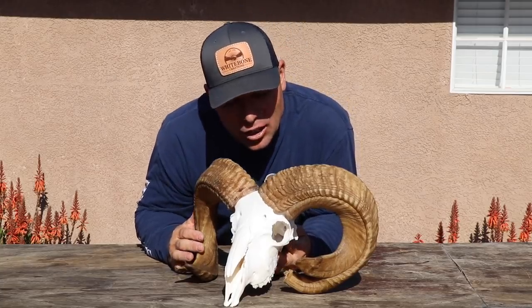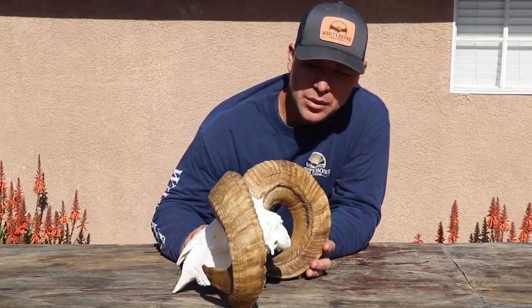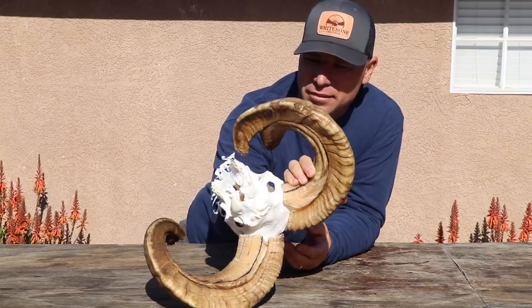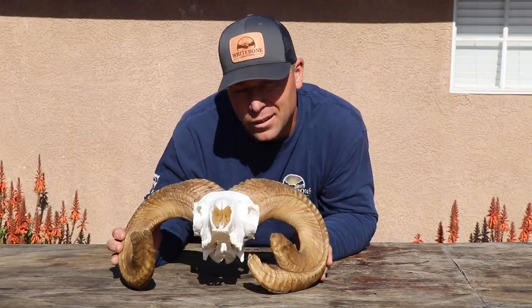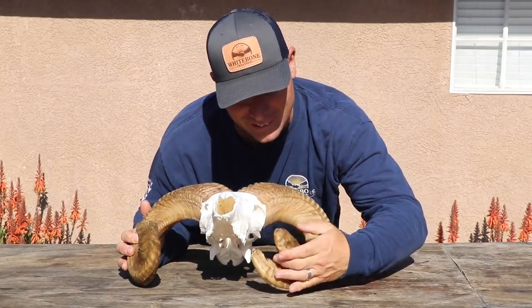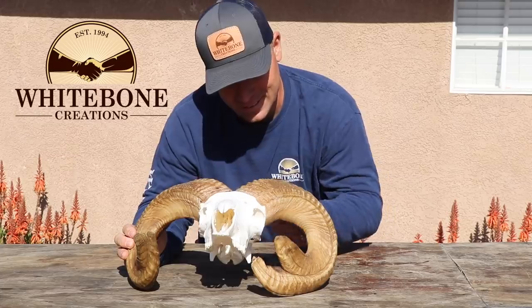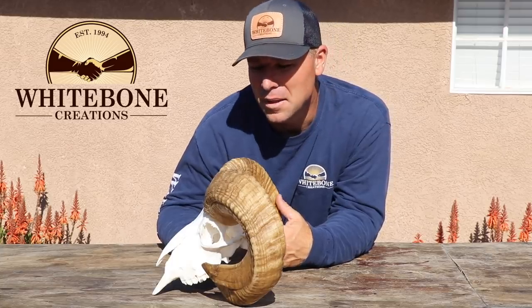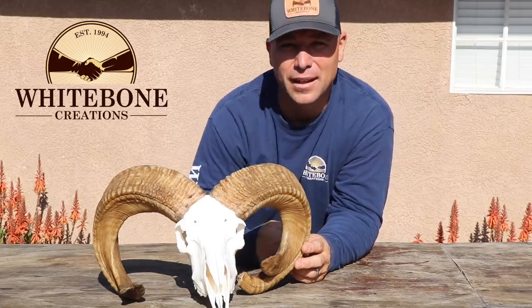All right, that's it — all done. This is the mixed-breed Ram. When I was Mop & Glowing those horns he has the coolest black lines in his horns. Remember the process: skin them, boil them, power wash them, clean them, Mop & Glo them, glue them back together, and be thankful for the opportunity to hunt and fish. Thanks for watching.